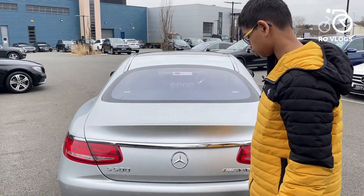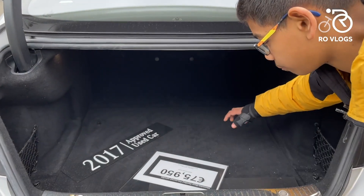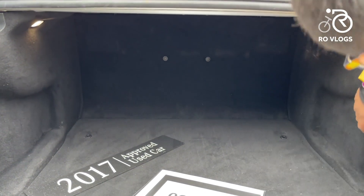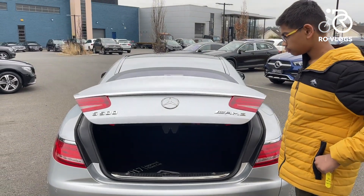So the boot of the S500. It opens up really nicely and you've got 450 litres of boot space in here. It's a pretty large boot and you can fold the rear seats down from inside, and you can also close it automatically.